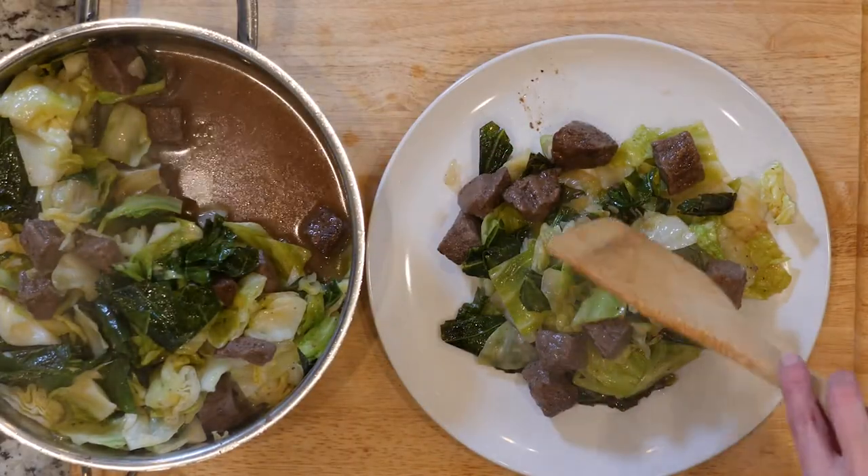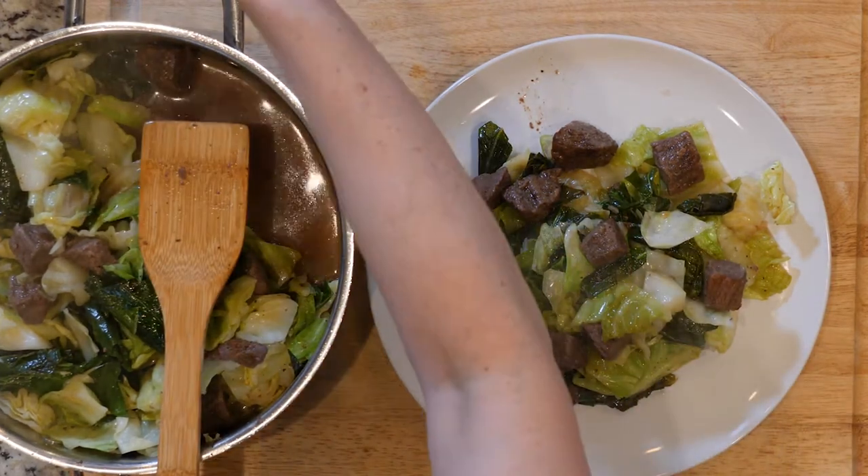Scoop some beef and veggies onto a plate. Add a dash of salt and pepper if needed, and dig in.